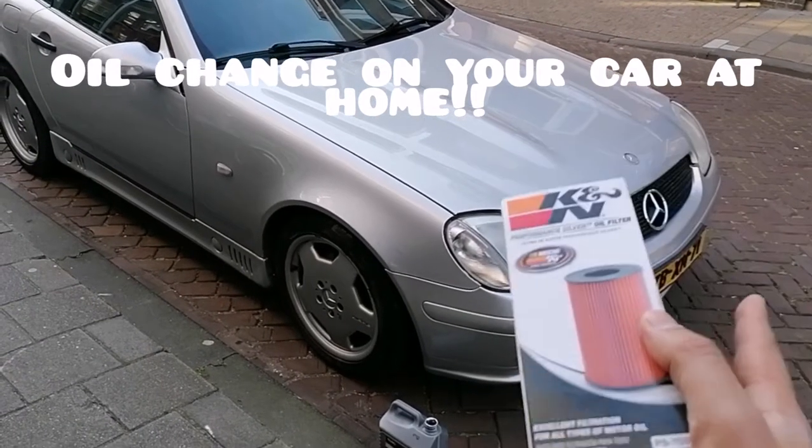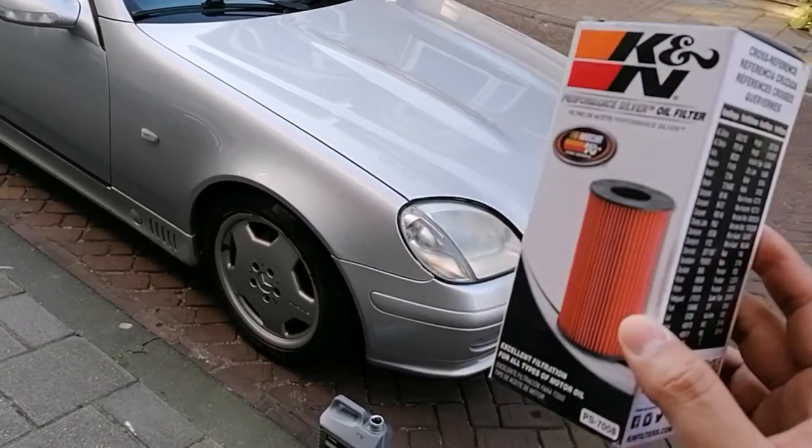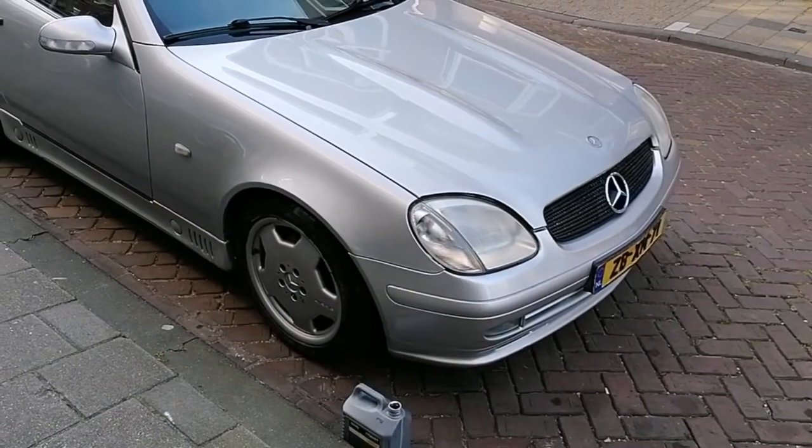Today we're going to change the oil on my car including the oil filter. I've got a Mercedes SLK 200 from 1999 right here.